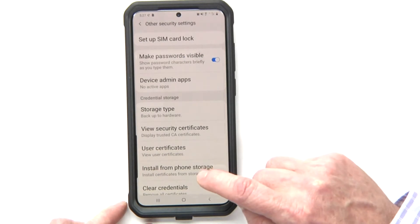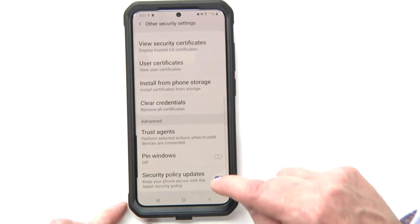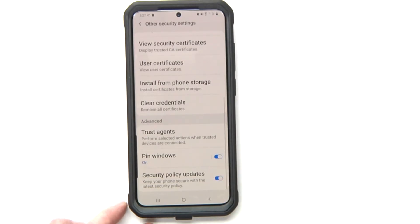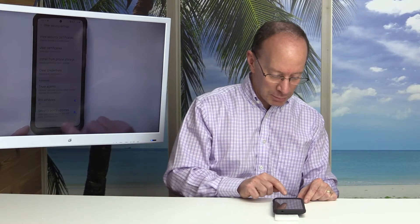Now continue scrolling down until you find Pin Window — that's this little option right there. Then get back out of that.